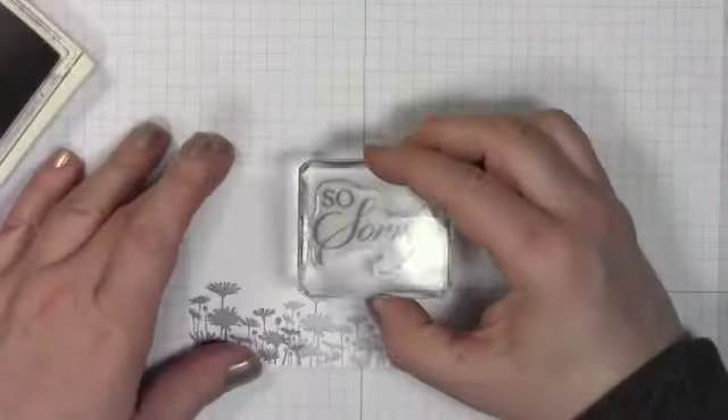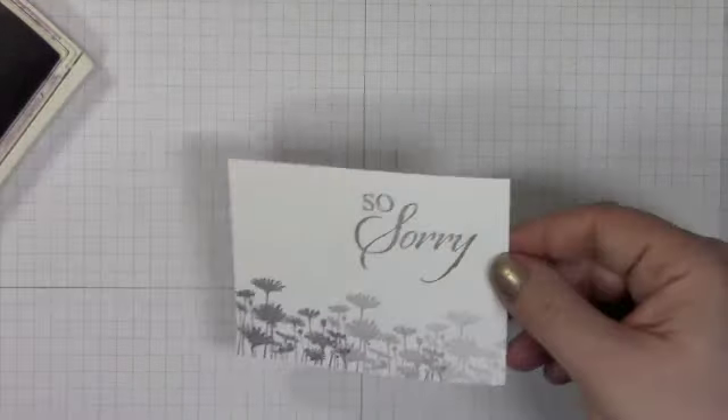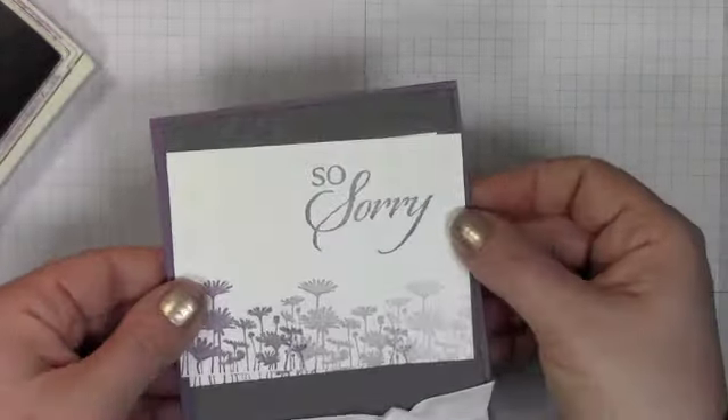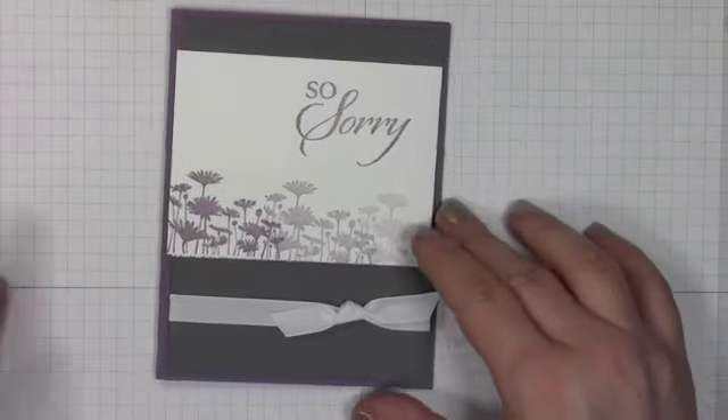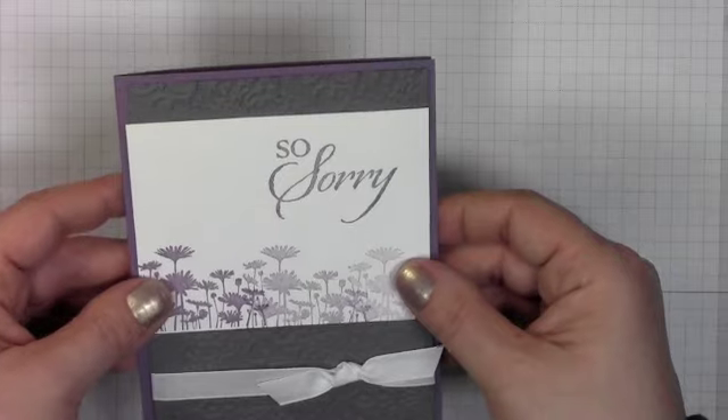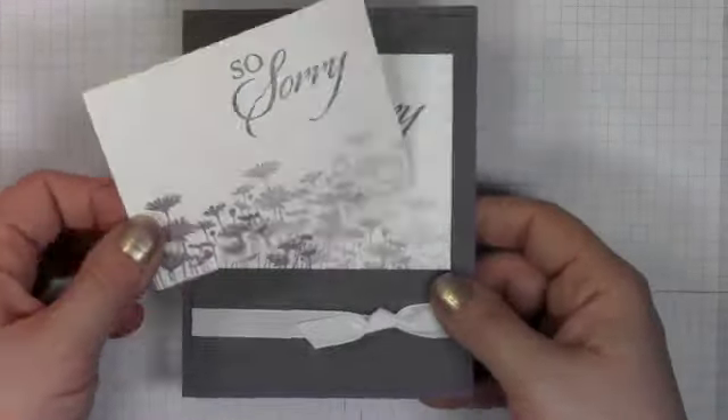And then we'll do our So Sorry sentiment — and that's it. You have a really simple and elegant sympathy card. It's really never a good time to make a sympathy card, is it? So I always like to make up a bunch so I am ready, and I have another one half done.